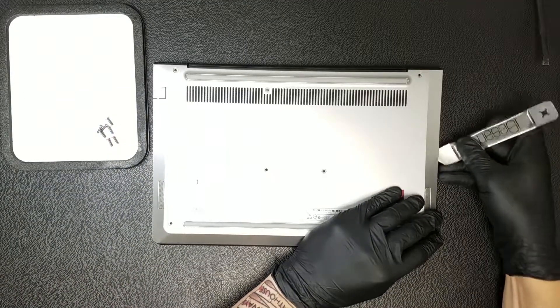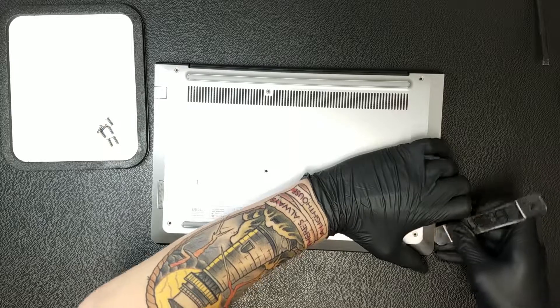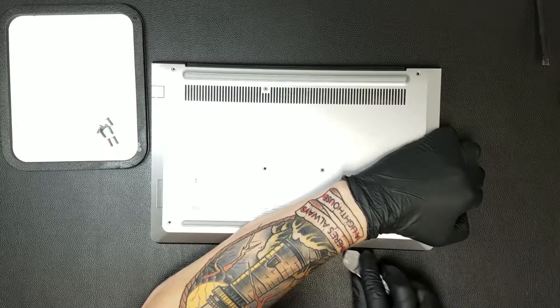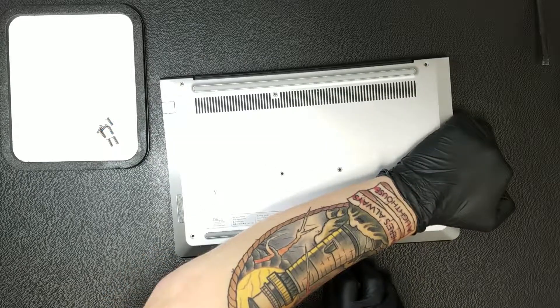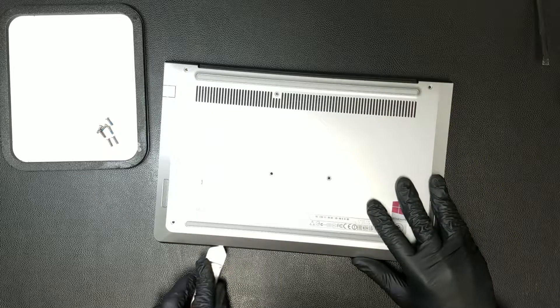You can now begin to separate the bottom panel from the palm rest by carefully inserting an opening tool and prying the two apart. Once at least one of the plastic clips has been undone, a plastic tool can be substituted in order to prevent damage to the housing. You'll want to work your way around the sides and bottom of the laptop, just barely pulling the bottom panel away while doing so. This will eventually result in the panel coming off completely.